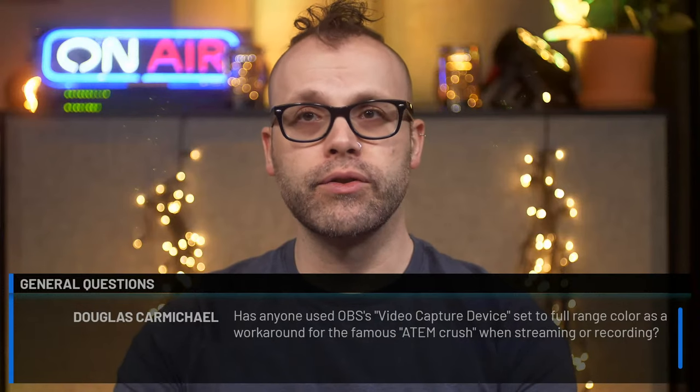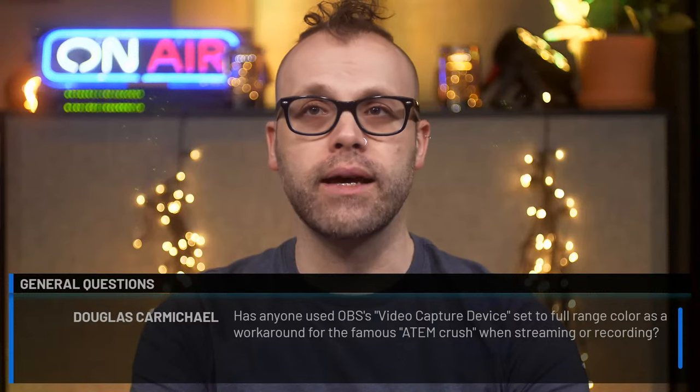Next question from Douglas Carmichael: Has anyone used OBS's video capture device set to full range color as a workaround for the famous ATEM color crush when streaming or recording? Alexander tried it but didn't see a difference — the problem is hardware-level; the ATEM's UVC webcam output is compressed MJPEG and nothing can be done about that. His workaround is using a spare HDMI output from the ATEM Extreme into a Roland UVC encoder (under $200, HDMI in, USB 3.0 out), which gives fully uncompressed video that looks dramatically better.